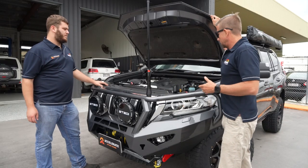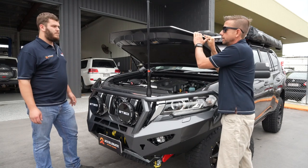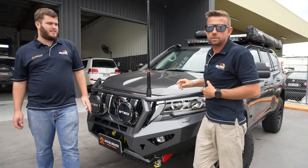The auxiliary battery is being charged via a Redarc BCDC 1240, which is mounted behind the grille to keep it nice and cool. That's pretty much the go under the bonnet — let's run down the side and check out the side steps.